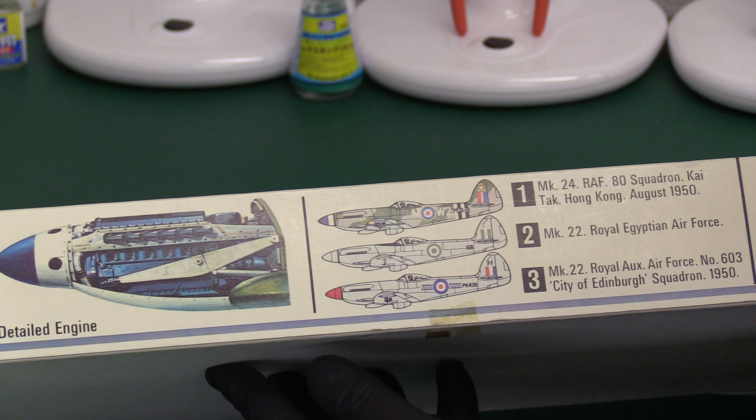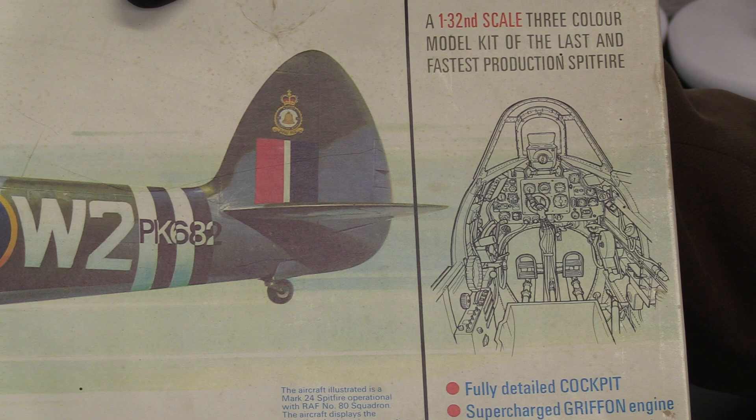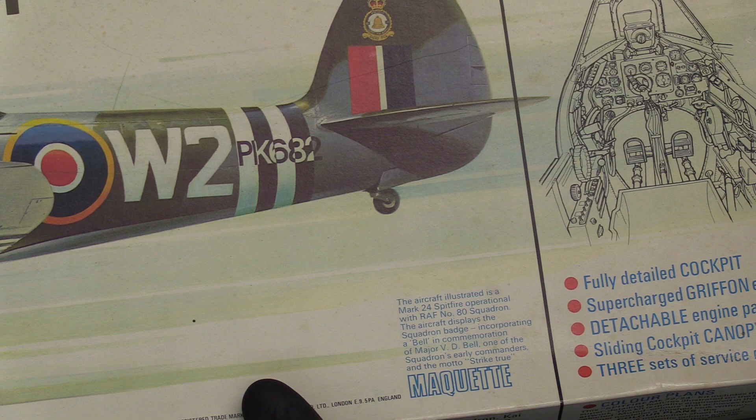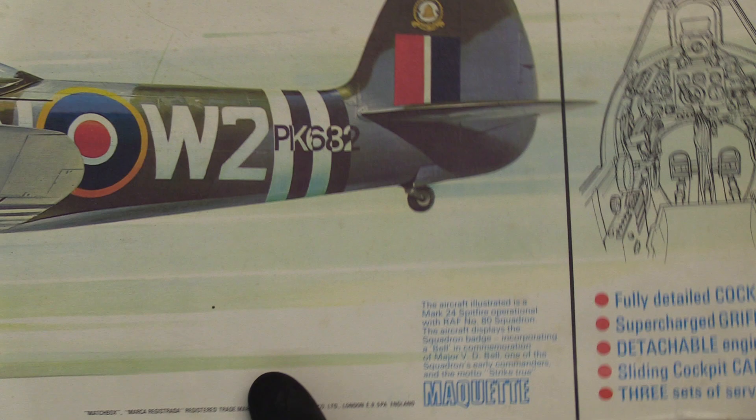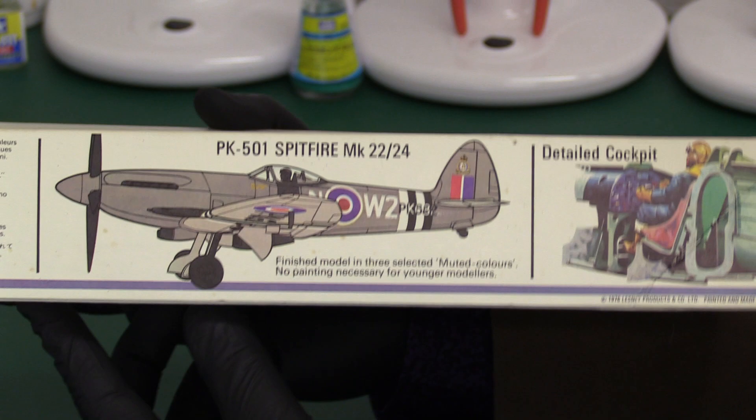On the front we've got very nice artwork and this diagrammatical impression of the cockpit. It says: super-detailed cockpit, supercharged Griffin engine, detachable canopy, sliding cockpit canopy, detachable engine parts, three sets of decals. On the other side there's a picture of what it will look like if you don't paint it. When you're getting up to this scale, not painting — even as a ten-year-old — is a bit much.